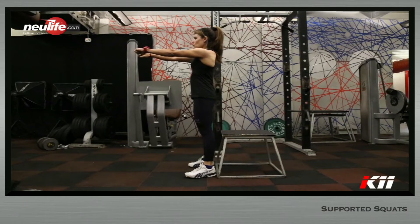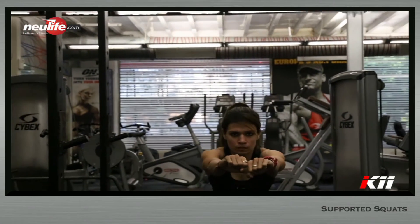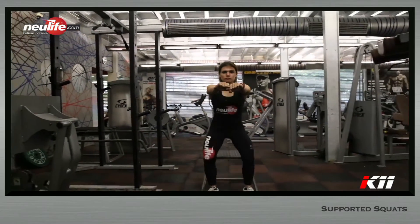Arms must be carefully extended out in front, parallel to the floor, with a tightly closed fist. Exhale through the mouth and inhale powerfully through the nose before unlocking the knees.